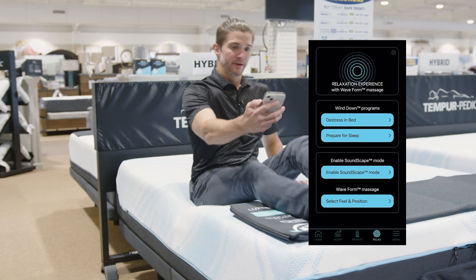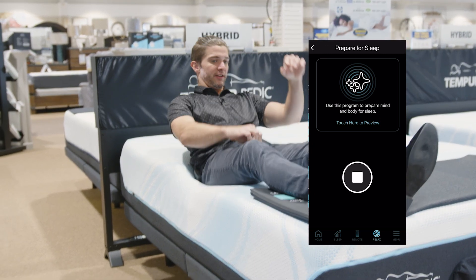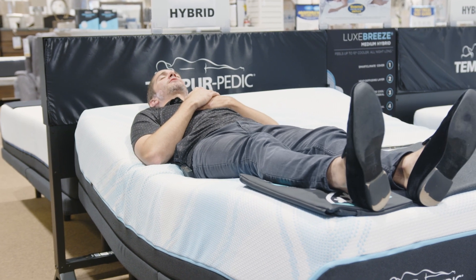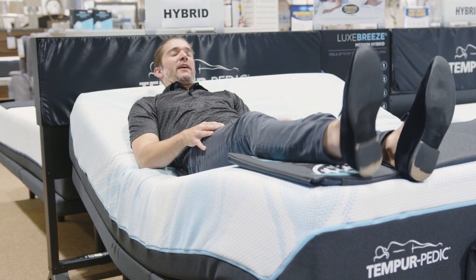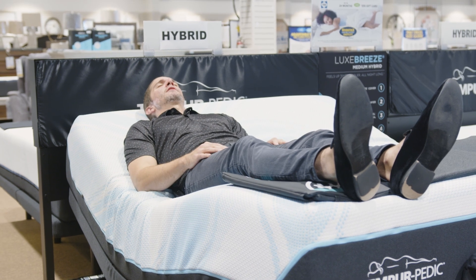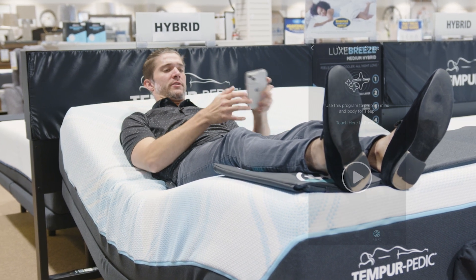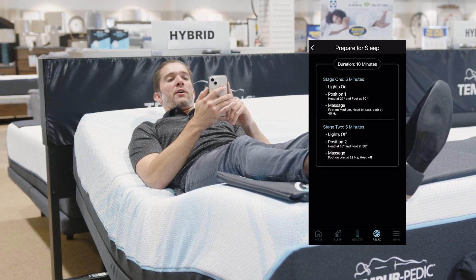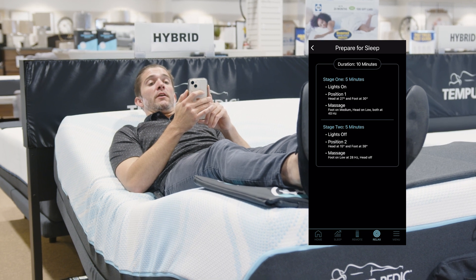Say I hit prepare for sleep — it's going to have a play button. I hit that play button, and then my base is just going to automatically take me through some of the features. It's going to raise my head up to about 12 to 18 degrees, raise my legs up, start some soundscape, and also some waveform massage, sending sound waves through between 18 and 80 hertz. It also gives you options to preview: stage one is five minutes, lights on, position one, head at 27 degrees and foot at 30, massage set to 40 hertz, and the head is on low.